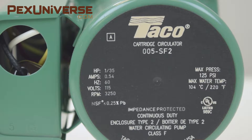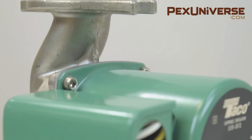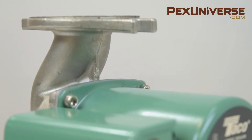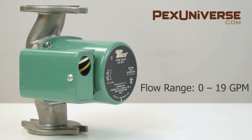The Taco 005 is commonly used in hydronic heating, add-a-zone additions, zoning with circulators, chilled water cooling, and domestic water systems. Its flow range is 0–19 gallons per minute.